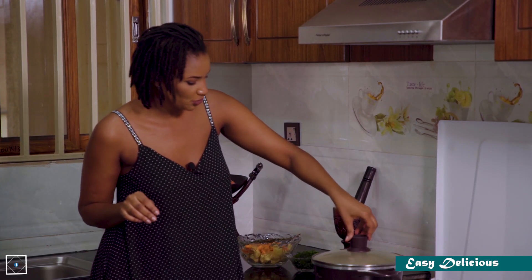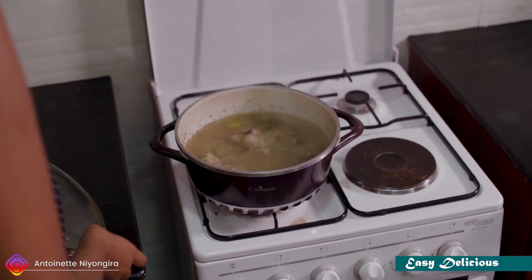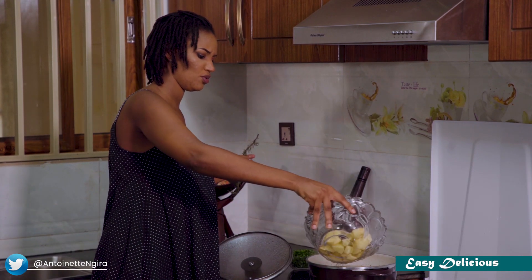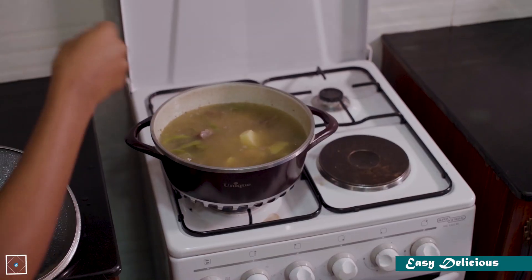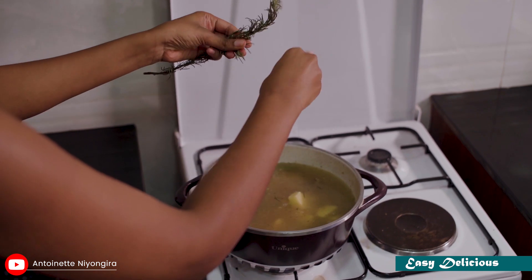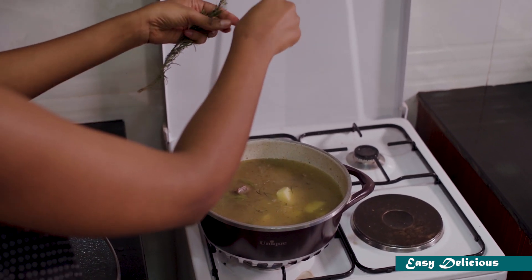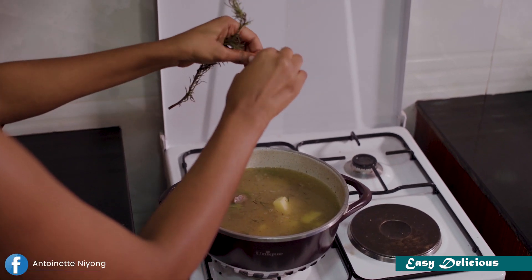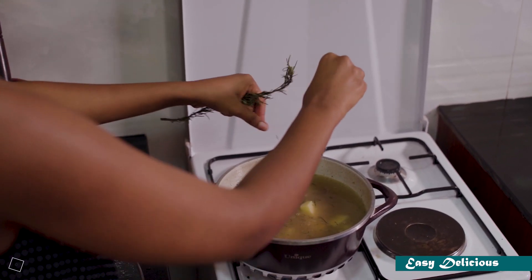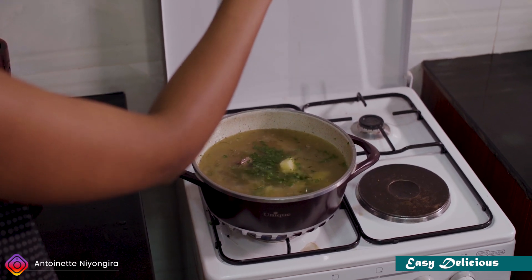After it's done, let's make a hot sauce. We did a little bit of garlic, a little bit of olive oil. We started with our cabbage and added rosemary. You will see the results — you have to be careful with the presentation.